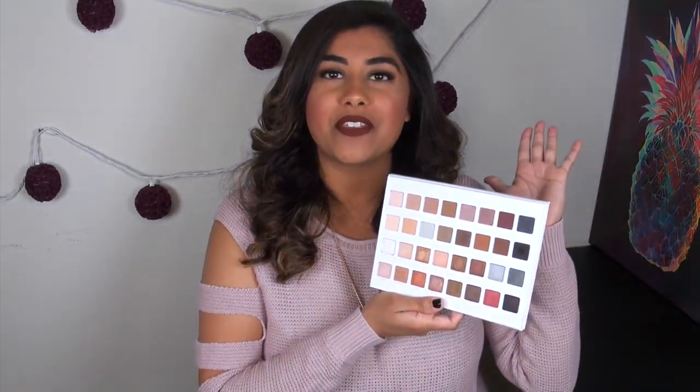As you can tell by the swatches, pretty much all of the shades swatch really well. If you're familiar with the texture of the other Lorac Pro palettes, you know how these shadows perform. The mattes are really pigmented, soft, and very smooth — almost so soft that if you go in with a fluffy brush, they will kick up a lot of powder. These are definitely some of the more powdery shadows I've ever tried.